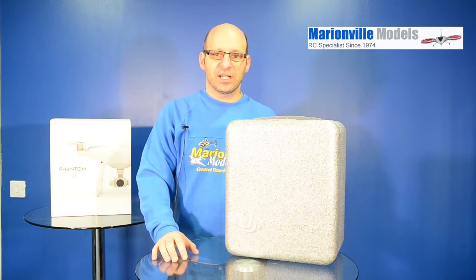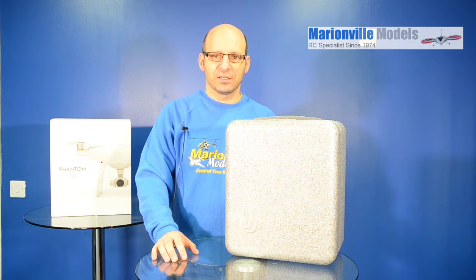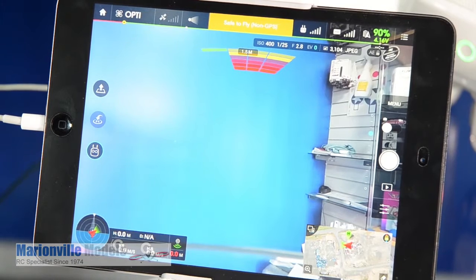Hi, Rick here from Man of the Models, DJI dealer from the UK and RC specialist for over 40 years. Now before we fly, there are a couple of actually quite important things we need to do first. And the first one is a compass calibration.